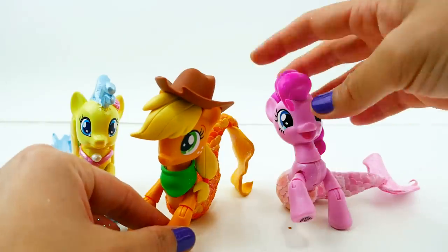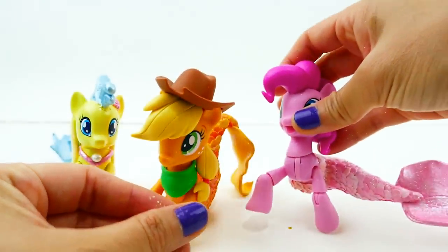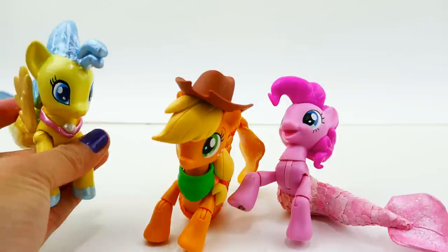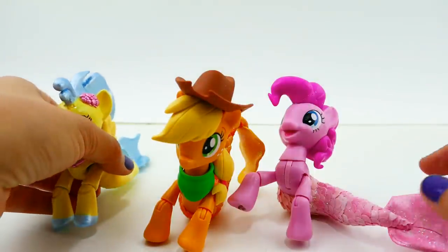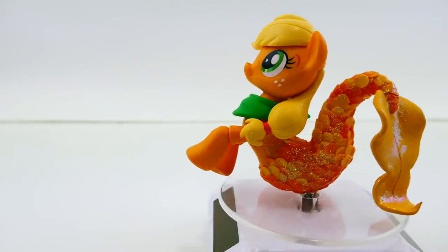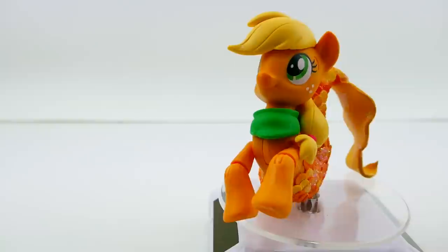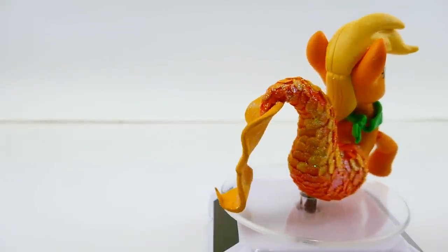Of course we have our other two ponies — Pinkie Pie is a lot of fun and I really like the way her head can move and adjust her pose. Princess Sky Star is different — she was made from a different pony so her neck doesn't move and she's not as poseable, and she also doesn't have the scales. Now that I see these other two with the scales I almost want to go back and add scales to her! Let me know down below in the comment section what you think of these sea ponies. Give this video a big thumbs up if you like it and I'll go ahead and make the other main six. Make sure to subscribe — I'll see you guys next time, bye!